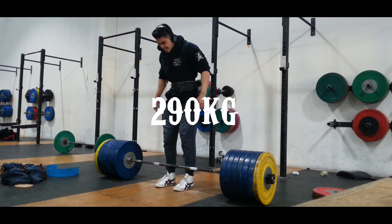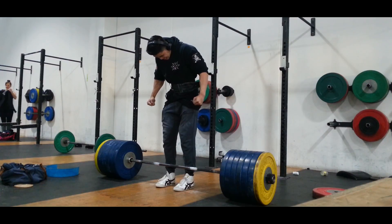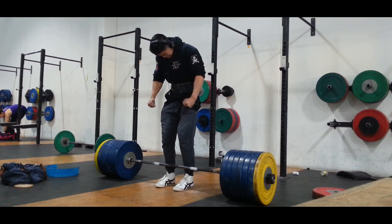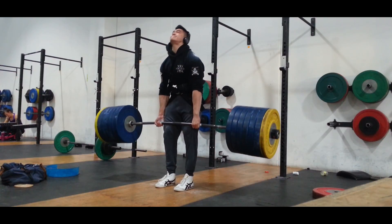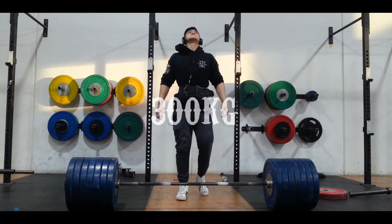But later on with my later warm-ups I didn't record, the speed wasn't exactly there. Here's 290 and you'll see the speed isn't 100%, but everything felt tight. I focused a lot on where my grip is, because sometimes you'll notice me shifting my hand side to side when I'm lifting the weight — and that's because they're not centered. And I was happy with that one.